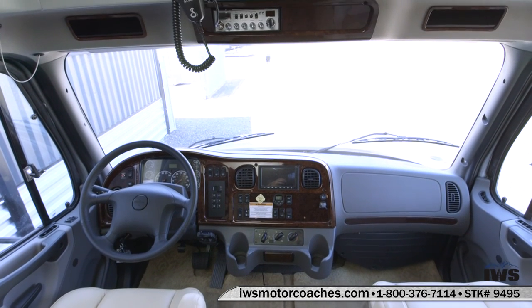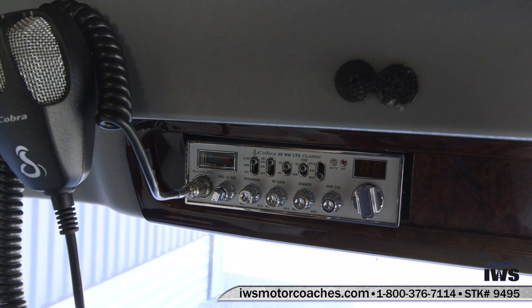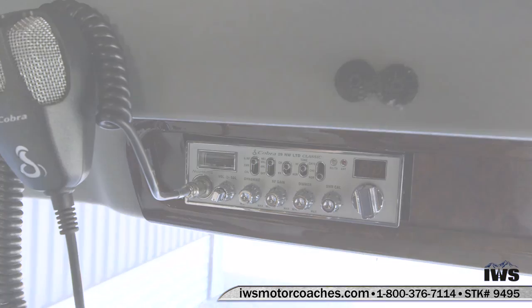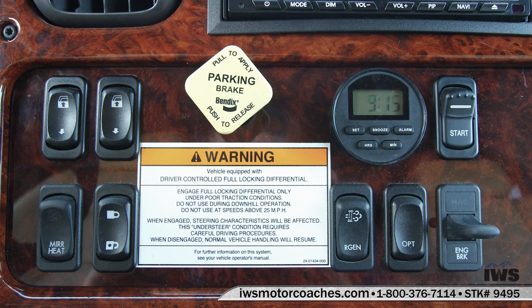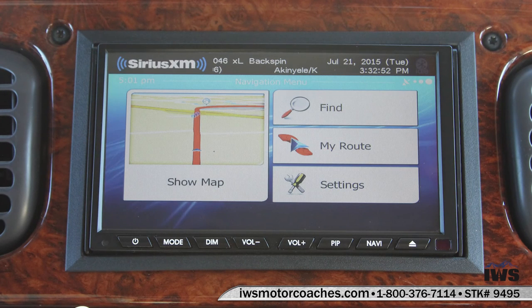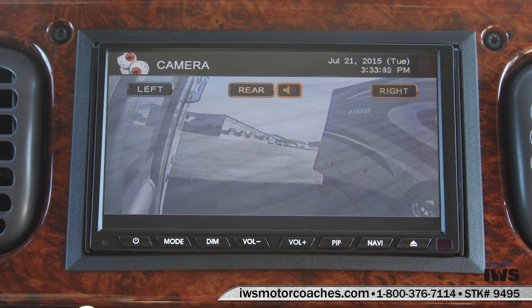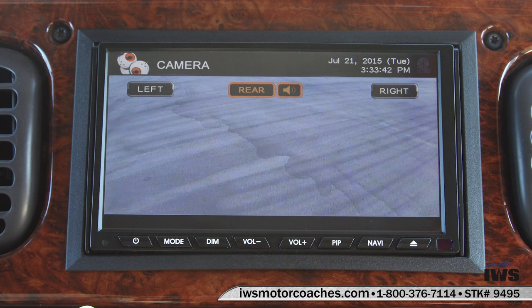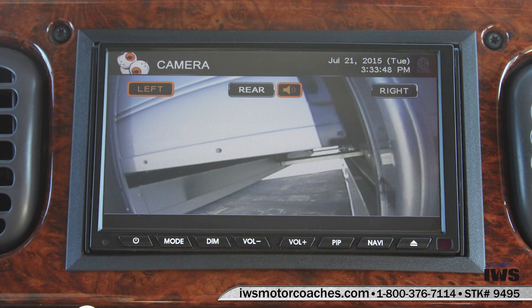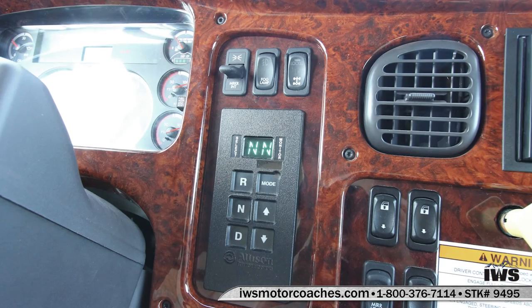This coach is equipped with a 45-channel Cobra radio. To many of you, you may say you'll never use it. But it's really nice when you're trying to find a truck stop on the freeway to fuel up — you can talk to another trucker. This coach is equipped with air parking brakes and air brakes. It has a touch screen navigation system in it. It has a right and left camera as well as a rear camera on it. It has full navigation and split screen.